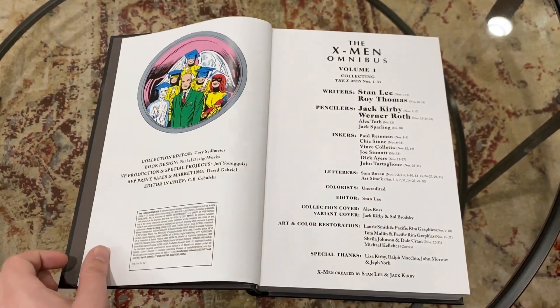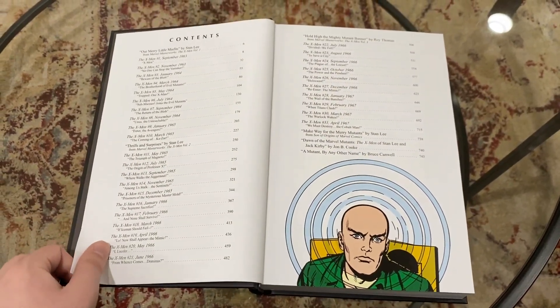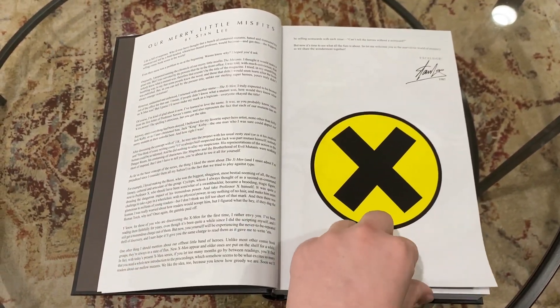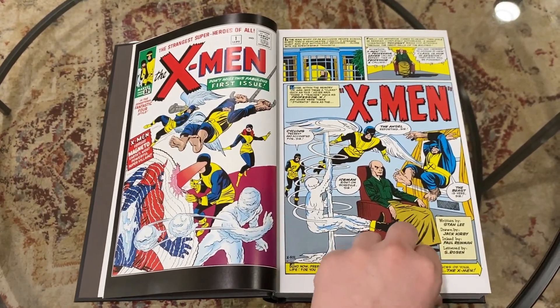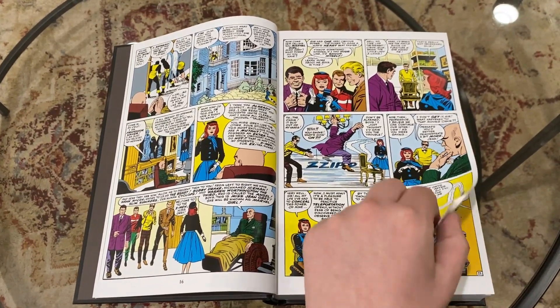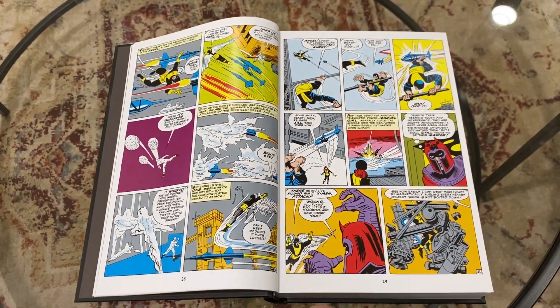That is the 1963 X-Men series — so this is the original X-Men book. This contains the first appearance of so many characters, including the original 5 X-Men, which are Jean Grey, Cyclops, Iceman, Beast, and Angel. It also contains the first appearance of Professor Xavier, Magneto, and the Brotherhood of Evil Mutants, and a lot of other characters. So this is really, really old school stuff.